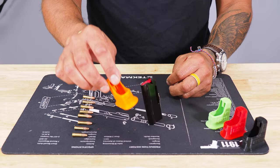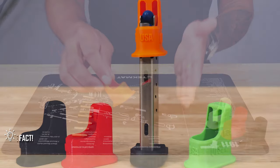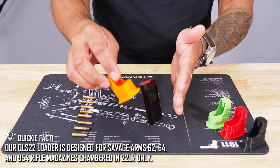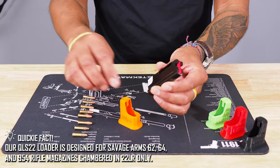Our Quickie Loader QLS-22 is designed specifically for a Savage .62, .64, and a .954 magazine only. It's a .22 Long Rifle magazine. It's an 8-rounder.